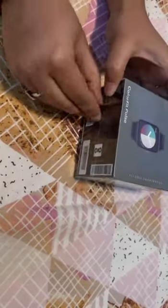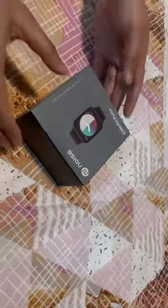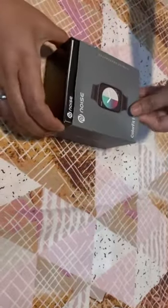It also has special features. You can monitor heart rate, sleeping cycle, step count, and even monitor your menstruation cycle.